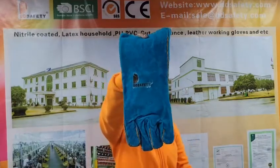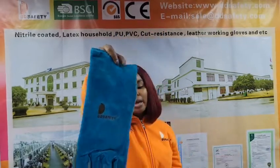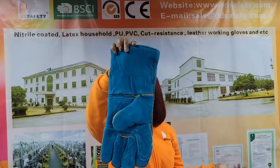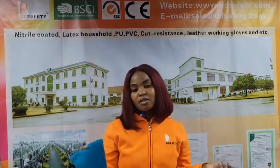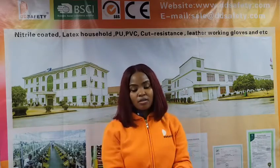It has an aramid fiber stitch which is added for durability and to avoid burning. When it comes to packaging, this glove comes in 12 pairs per poly bag. For size 14, it is 72 pairs per carton with a carton size of 36 by 24 by 73 centimeters. For size 16, it is 60 pairs per carton and the carton size is 26 by 38 by 74 centimeters.